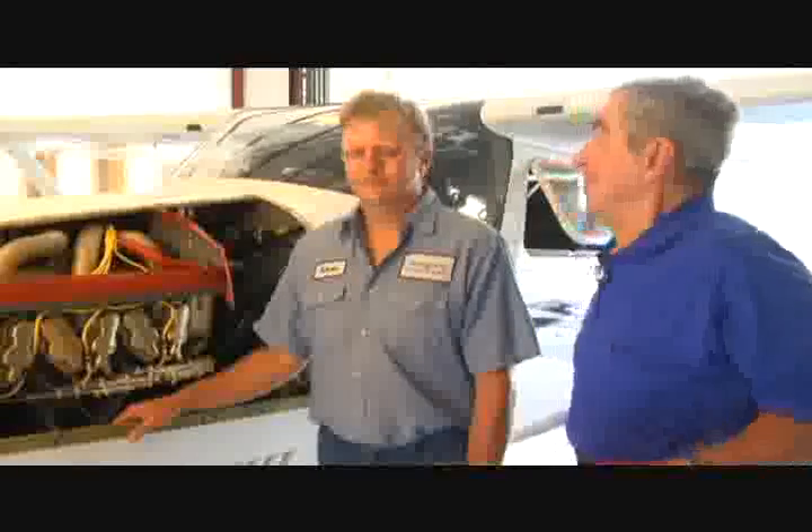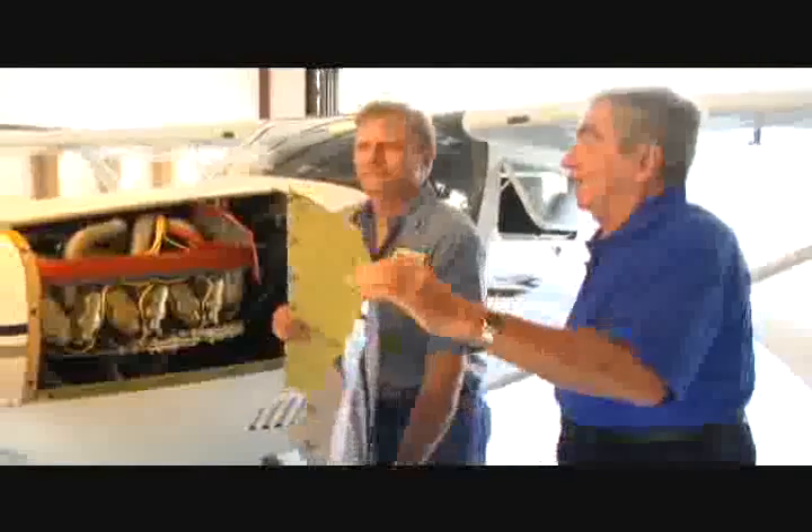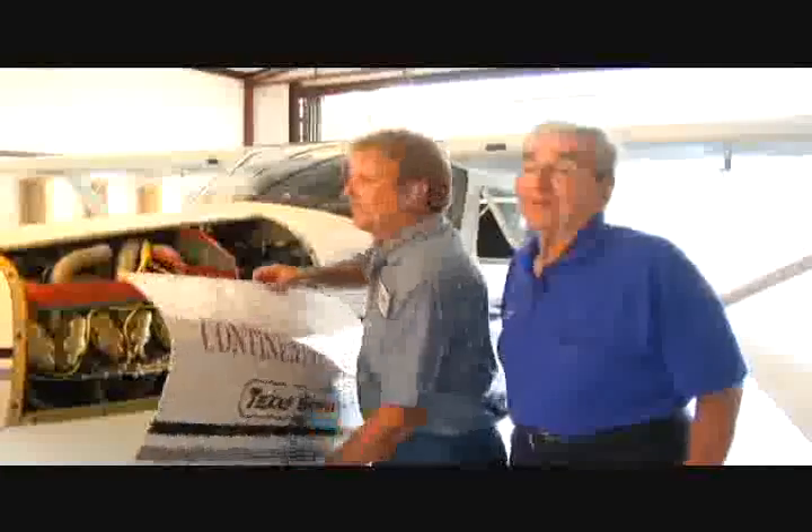Kevin, you told us some interesting things about the Lycoming engine you took out and the Continental engine you put in. So let's button the thing up and let's go fly — I think we've got some interesting flying to do.